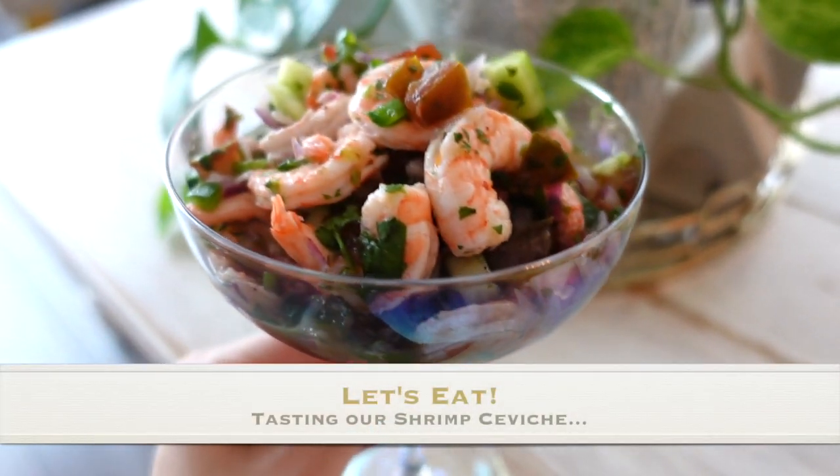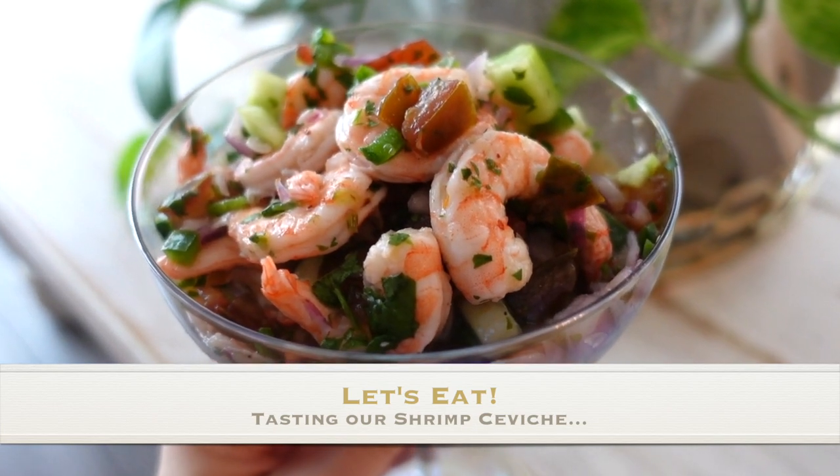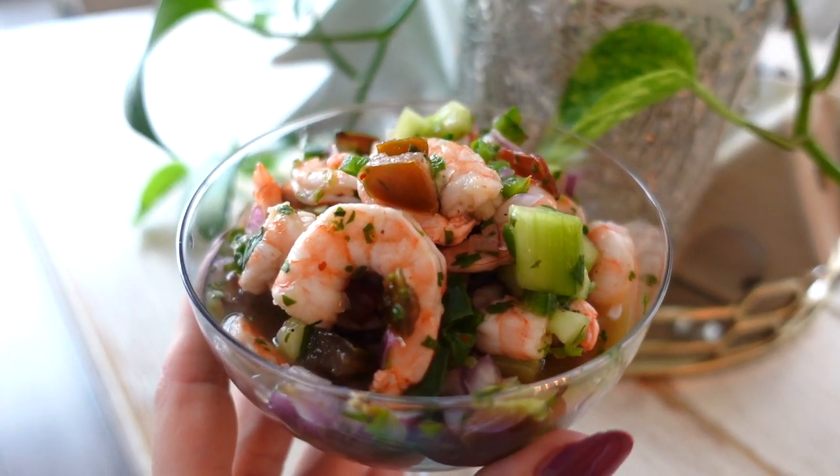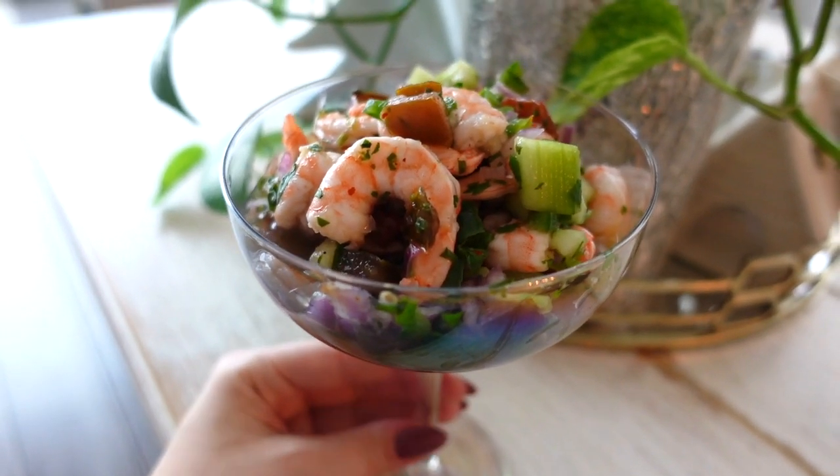I'm just going to put a little serving into a cute plate and then taste this with you guys right now. I simply placed this in a little champagne coupe glass. You can put it in a martini glass for extra pizzazz, or if doing small portions for a party you can use little plastic cups, which looks really cute. How delicious does this look? It's so fresh, so vibrant — a perfect amount of vegetables to shrimp to juices. Bon appétit!